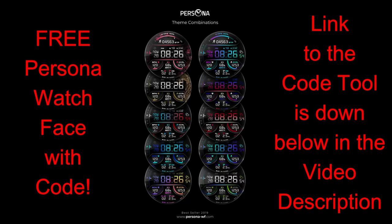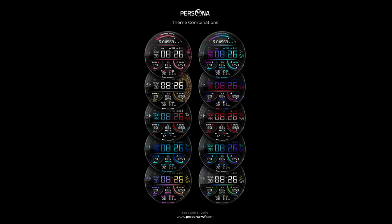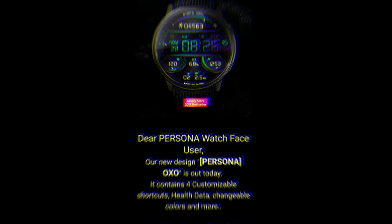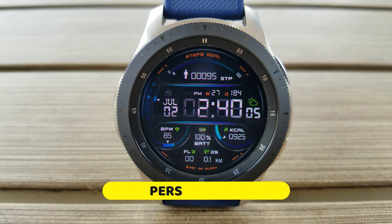To grab a code for this one you just need to click on the link to the generator tool which is down in our video description, then you enter your name and email address and you're going to get a code emailed to you almost instantly. If you don't receive a code right away, make sure you check your spam box as sometimes emails like this can end up in there.